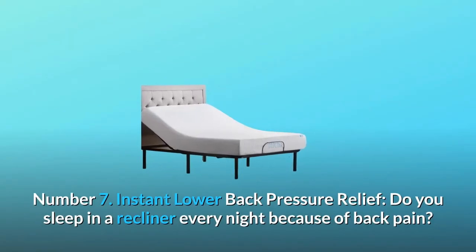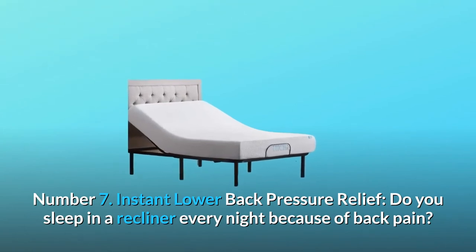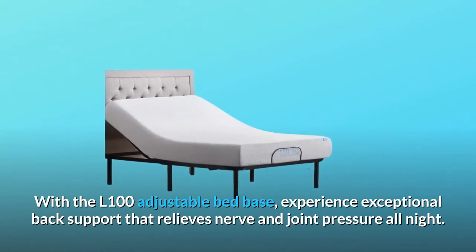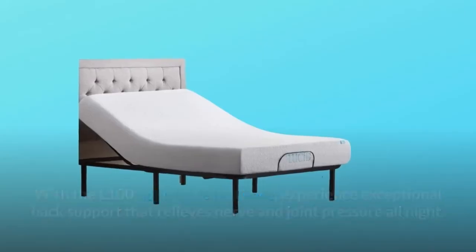Number seven: instant lower back pressure relief. Do you sleep in a recliner every night because of back pain? With the L100 adjustable bed base, experience exceptional back support that relieves nerve and joint pressure all night.